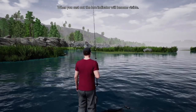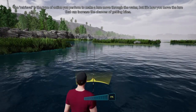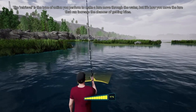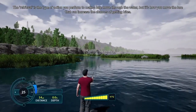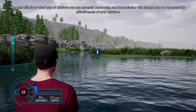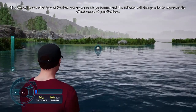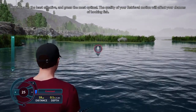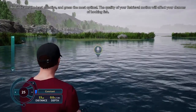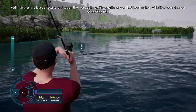When you cast out, the lure indicator will become visible. The retrieval is the type of action you perform to make a lure move through the water, but it's how you move the lure that can increase your chances of getting bites. The text will show what type of retrieve you are currently performing, and the indicator will change color to represent the effectiveness of your retrieve. Red indicates the least effective, and green the most optimal. The quality of your retrieval motion will affect your chances of hooking fish.